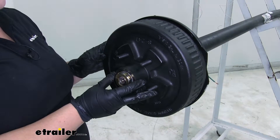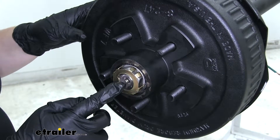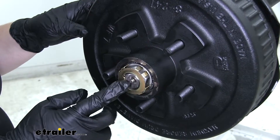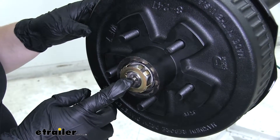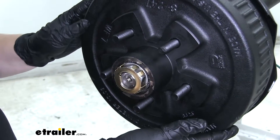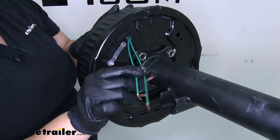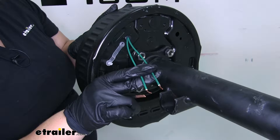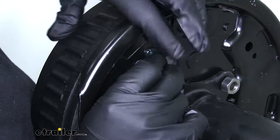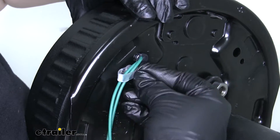Once that process is done on one side, repeat it on the other. At the end of the spindle you'll notice the grease zerk — that's where we get the Easy Lube name — so now is the time to use the included grease to lube everything inside and make sure it's ready for the road. On the back of the brakes are the green wires for power and ground; connect those to your trailer's wiring. There's also a small keeper to make sure the wires stay in place — just flip it over and pop it into place.